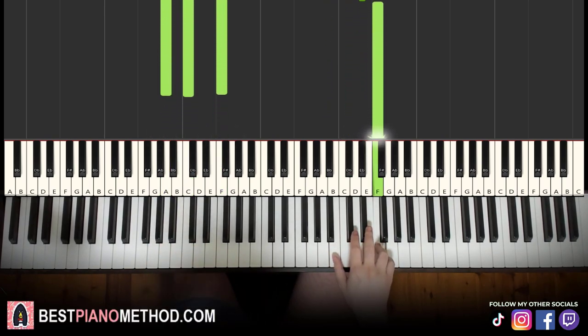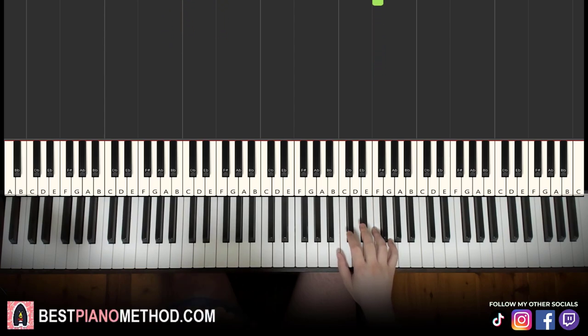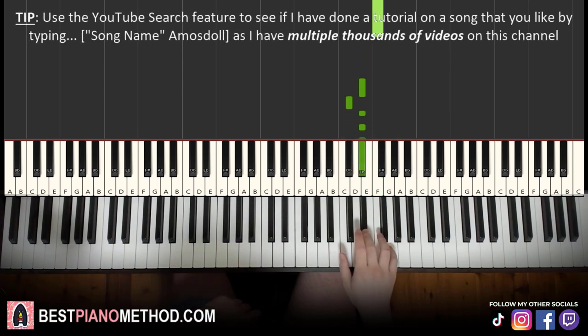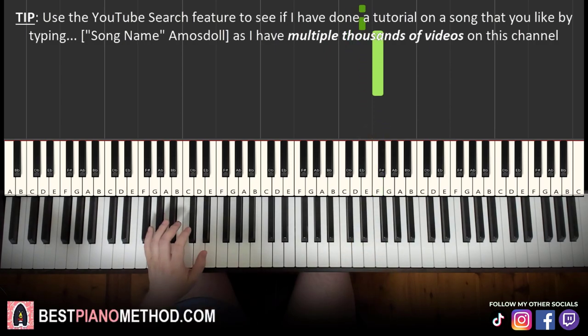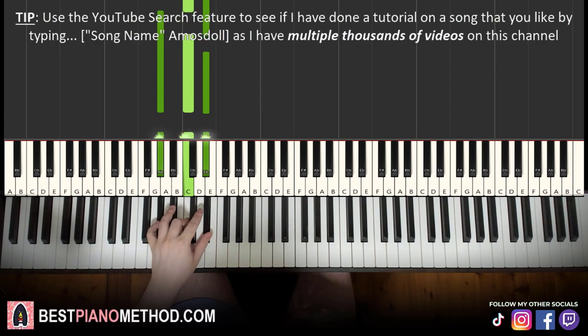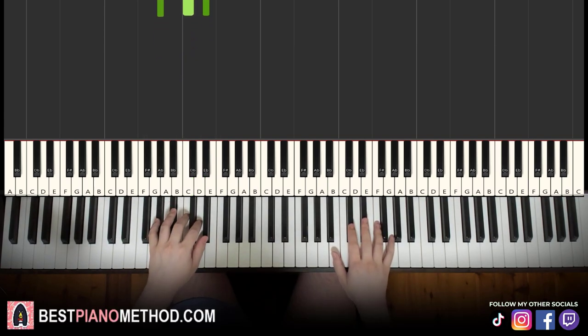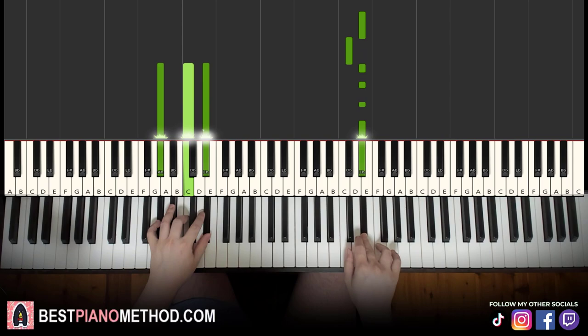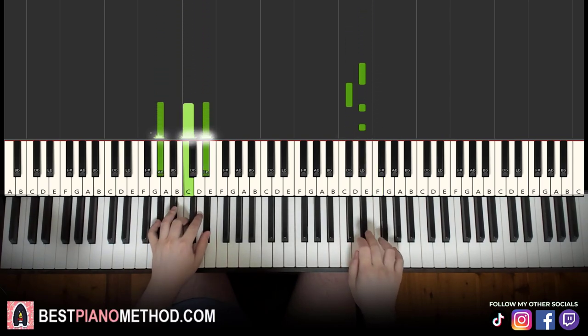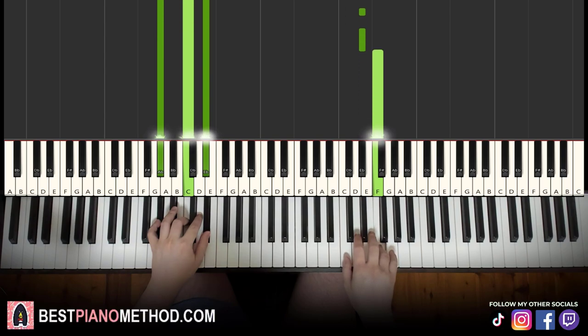Then the third part — right hand is exactly the same as the second part. So it's Eb, Db, four Ebs, F — like that. Exactly the same right hand notes as the second part, so that's something to remember. Left hand, however, has a different chord: Ab major, which is Ab, C, Eb. Putting it together, same concept — right hand starts and let's go. Like that. That's it for the third part.